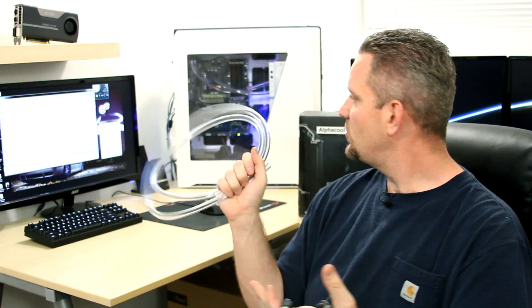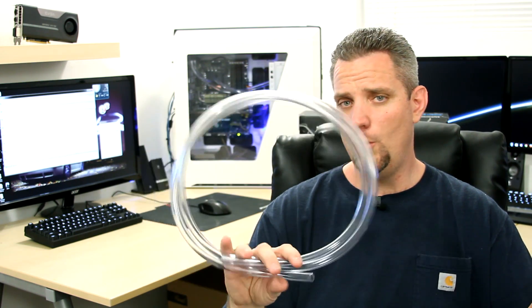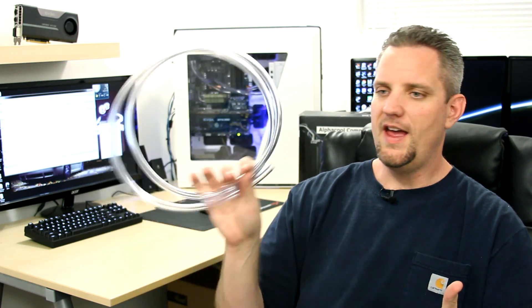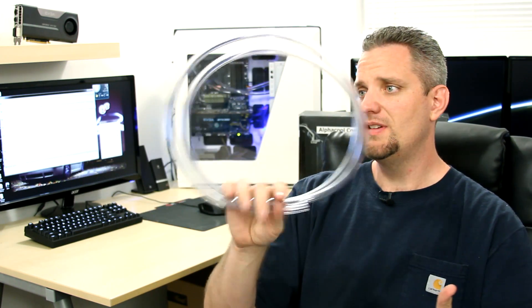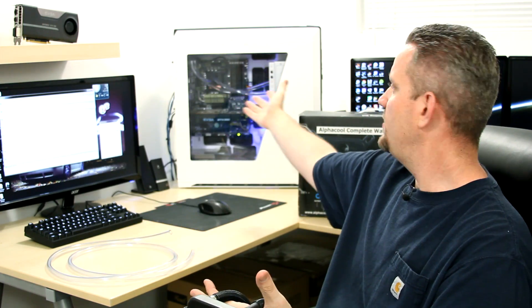When it comes to installing the AlphaCool all-in-one kit, it's pretty straightforward. The compression fittings are easy to use — just screw them in and make sure they're nice and tight. Don't use a wrench because you might destroy the threads on the plastic parts. They'll give you plenty of hose. We actually used less than half of what was included because it's such a small run — just from the reservoir to the radiator to the CPU block and back.